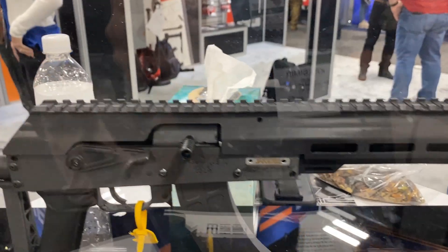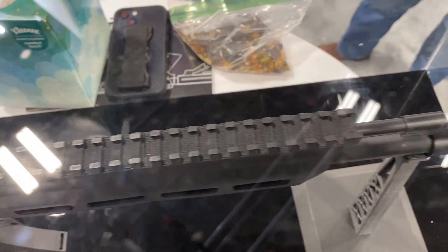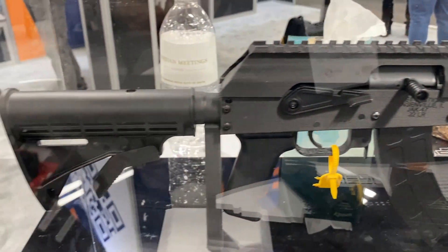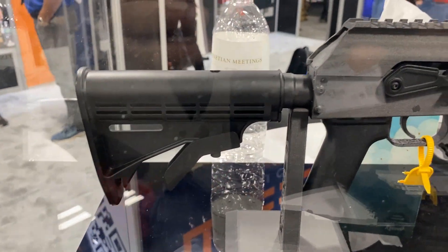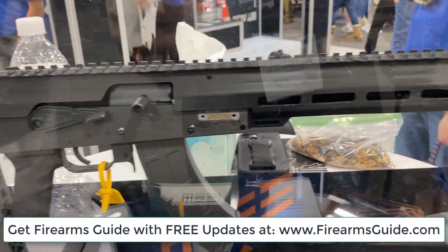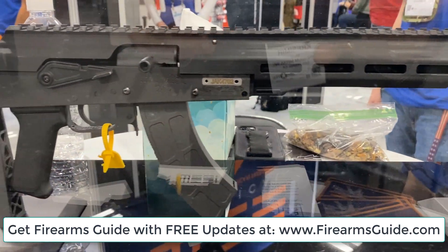The gas piston is right here, and it has a full Picatinny rail all the way on top, so you'll be able to mount any type of scope, red dot, or anything you like. It also features a six-position expandable stock, giving it more of a tactical look than a standard AK, but chambered in .22 — it's a very cool rifle.